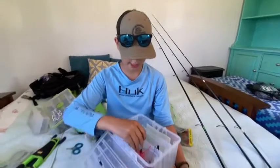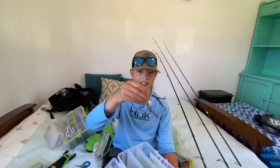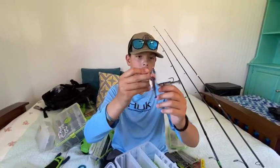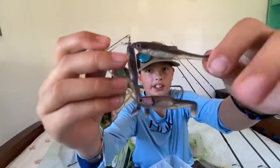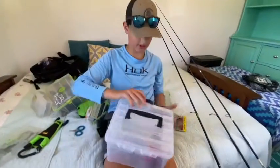I just got this five dollar Live Target bait ball. This one on the bottom only has the hook because scientists say that a lot of fish only go for the bottom - the biggest fish go for the biggest bait down here. Or they just bite all of them, and only the bottom one has the hook.